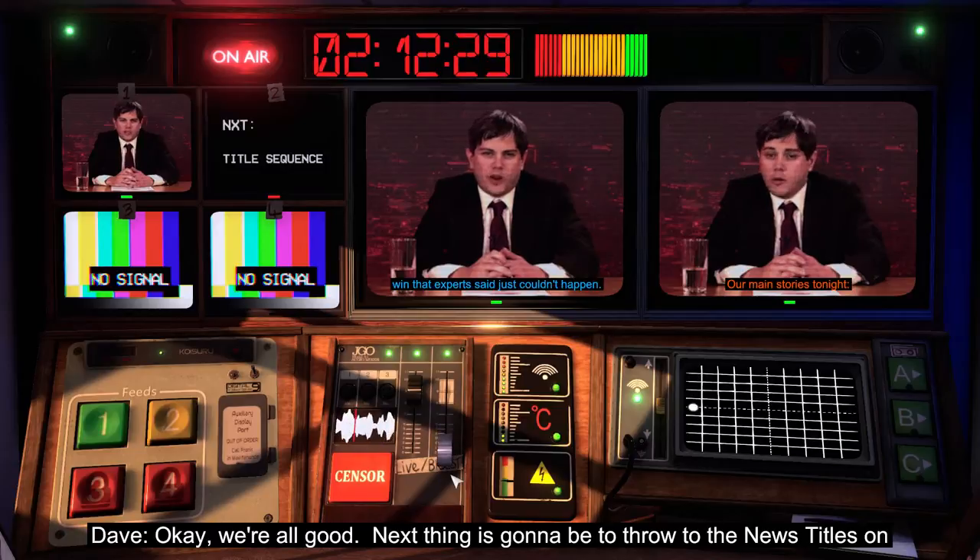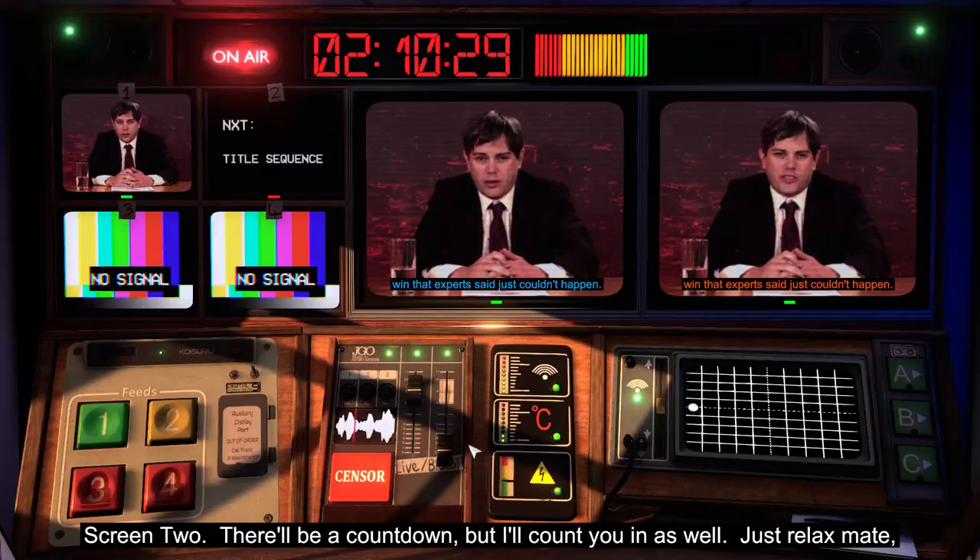Okay, we're all good. Next thing is going to be to throw to the news titles on screen two. There'll be a countdown, but I'll count you in as well. Just relax, mate — it's all gravy.